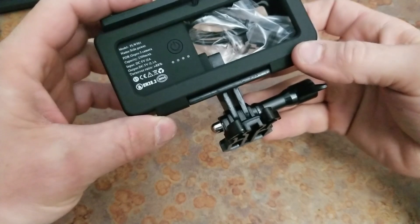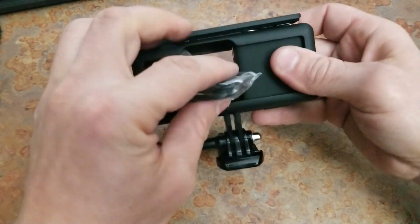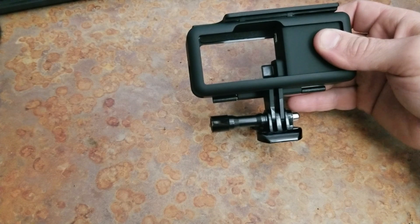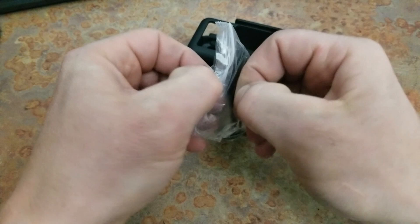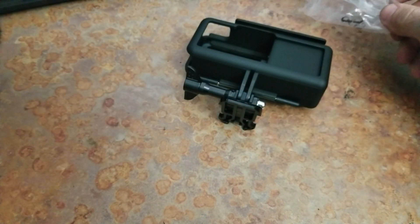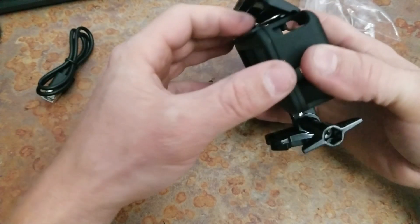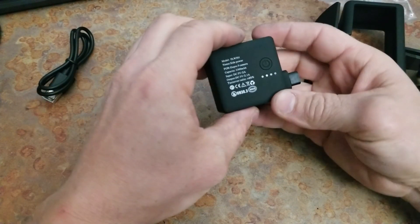There's a little power cord cable. Is this a micro USB? I doubt it would be USB-C. Oh no, it is — it's USB-C! Wow, look at that. Alright, so it opens up and there's the battery pack.